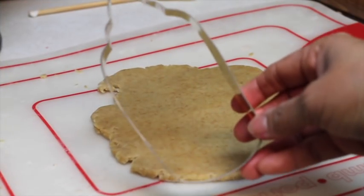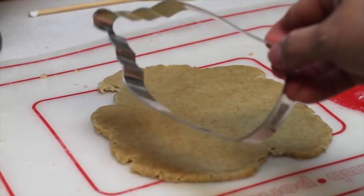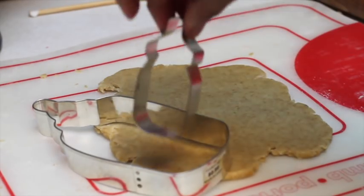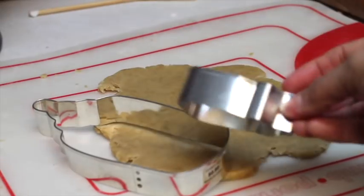You will think — what does a baby bottle have to do with Minions? But you will see how I'm going to use it to make them. For the first Minions I made, I used this baby bottle cookie cutter. You will see how to cut them and then how to decorate them.